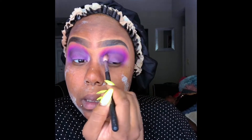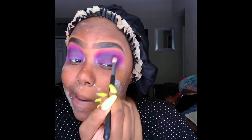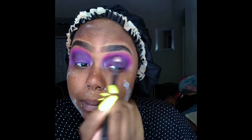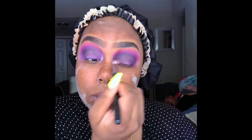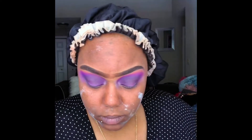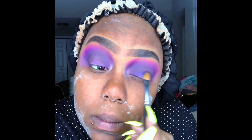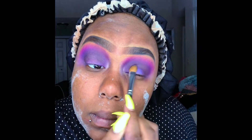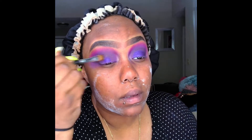Next, I'm going into the Crayon Case in that black shade and I'm using the Morphe M518 brush, putting that black shade pretty much into my crease. Then I'm going into the Magic Palette by Juvia's Place, going into the color Faso and packing that on my lid.